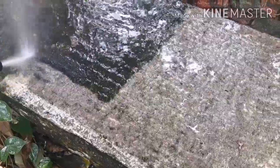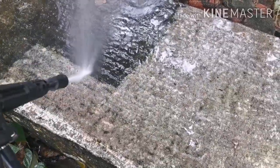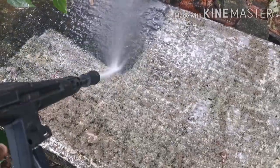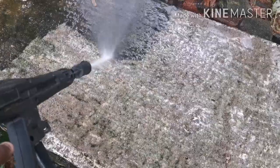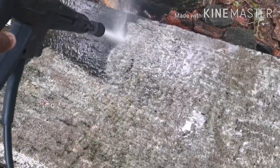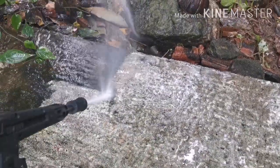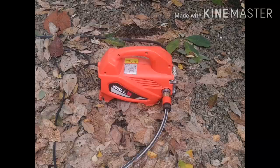Now I will tell you how to purchase and use the car washer. If you like this video about car washers and agriculture equipment, please share, like, and subscribe to my channel for more support.